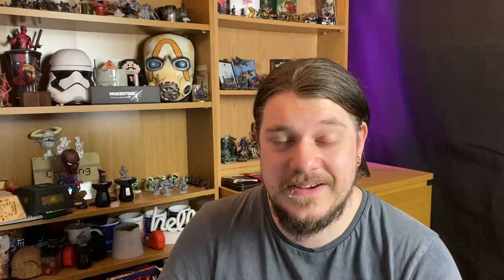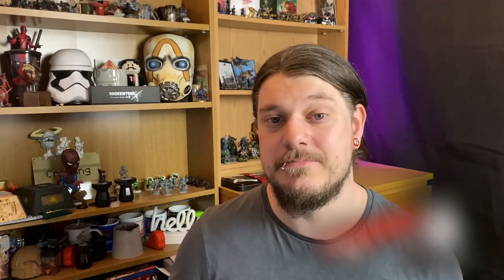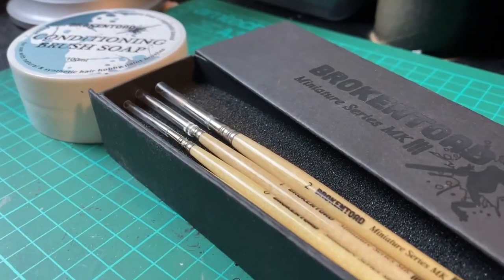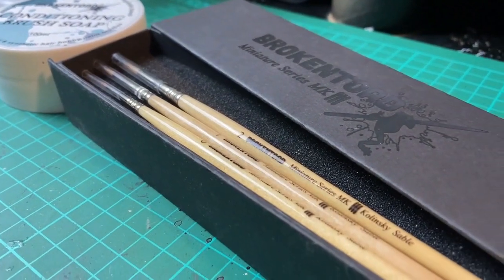I hope you enjoyed the video and found it somewhat useful. If you did, be sure to leave us a like. If you want to see more from me, you're very welcome in the chat every Wednesday evening on YouTube for the live stream, or you can pop along to our Discord server — the link is down below in the description along with our affiliate links and a link to our channel sponsor, Broken Turd.